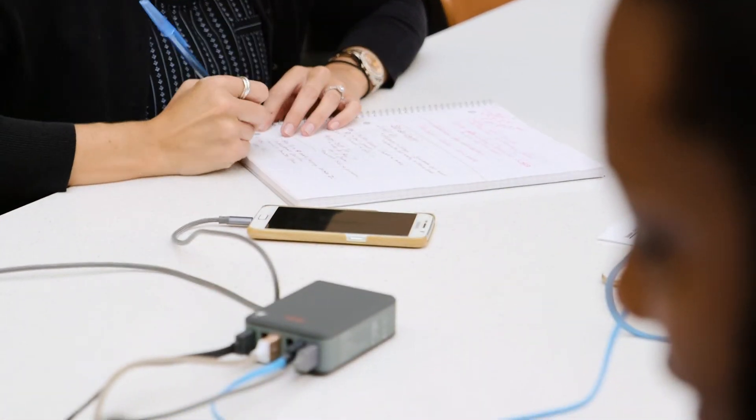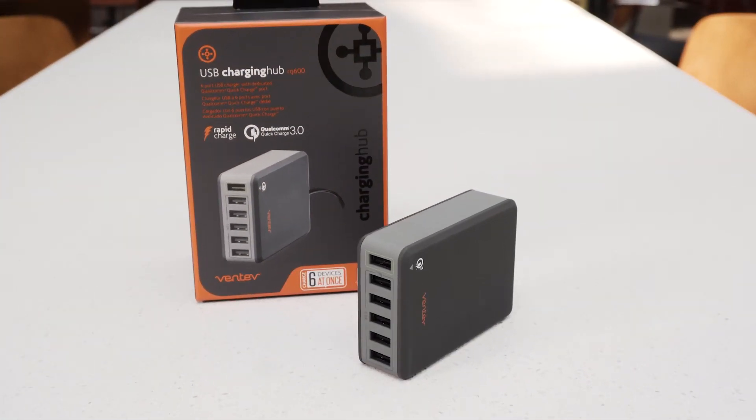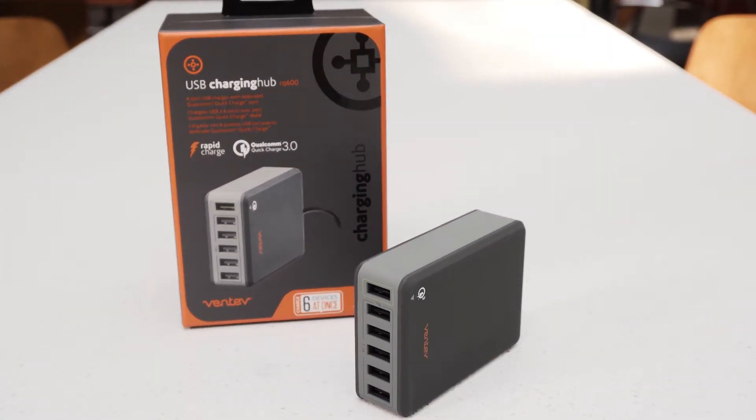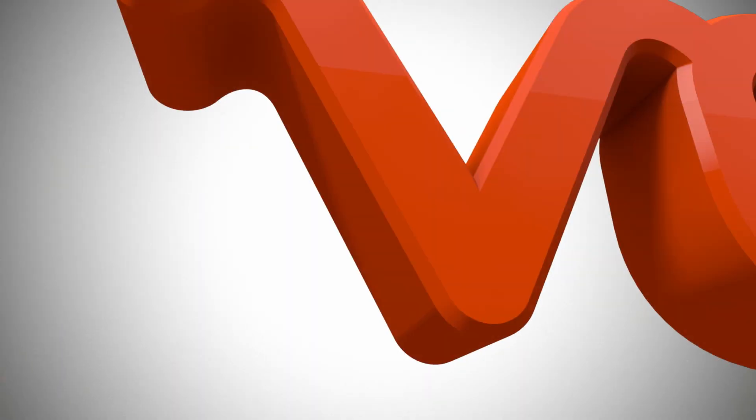Save yourself charging time, desk space, and home or office wall outlets with Ventiv's new USB Charging Hub RQ600 with Qualcomm Quick Charge 3.0. Pick yours up today at ventiv.com/mobile.